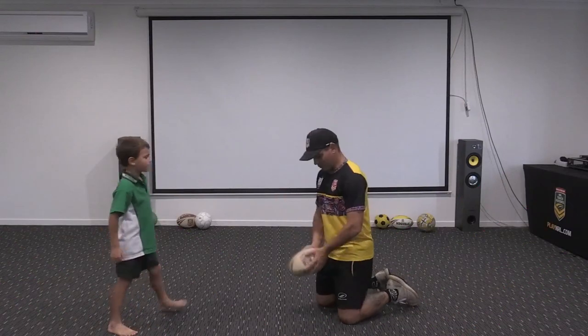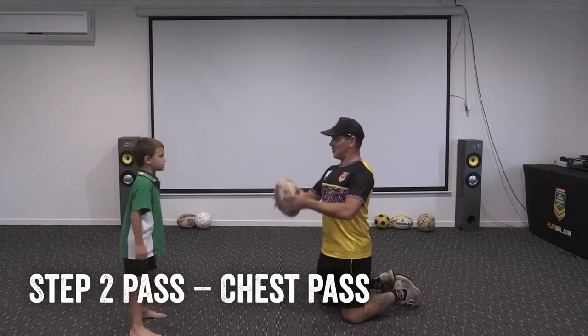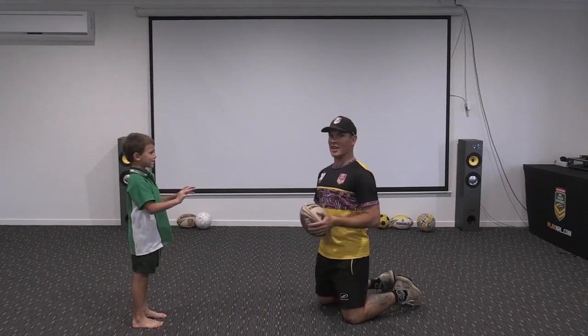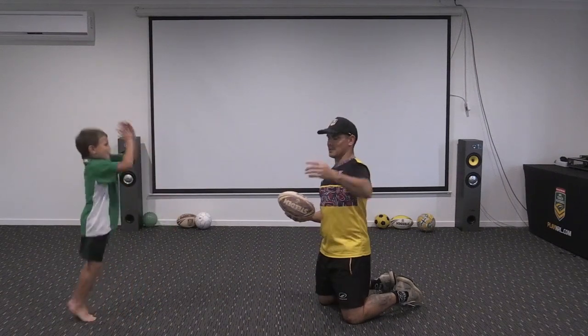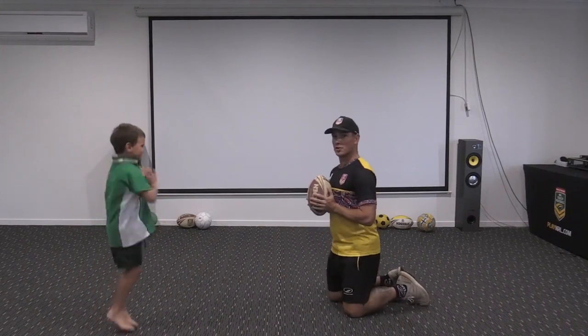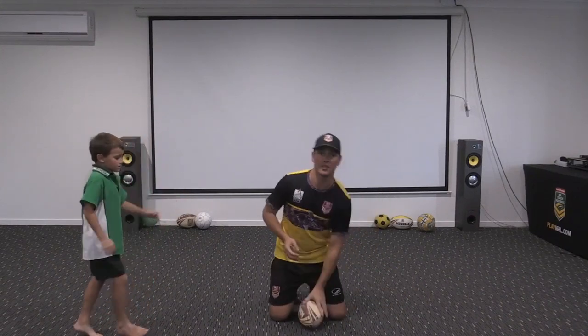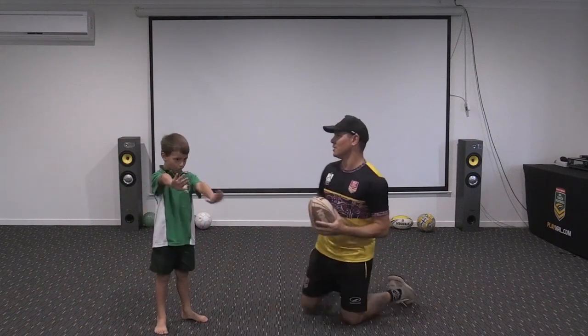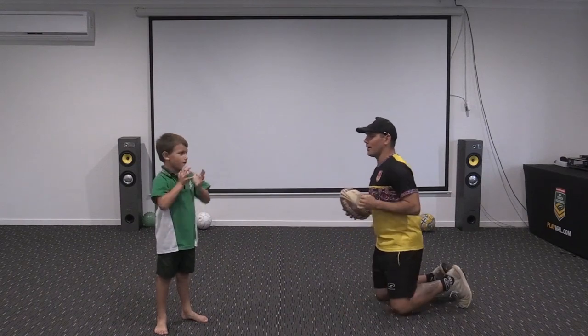So we go from our front pass where the ball's down here and we bring it up to here - what's this called? A chest pass! We're going to use our chest muscles, our pushing muscles. When I push the ball I'm still going to be able to see my partner's beautiful face at the end of my fingers because we're pointing the ball out to them.